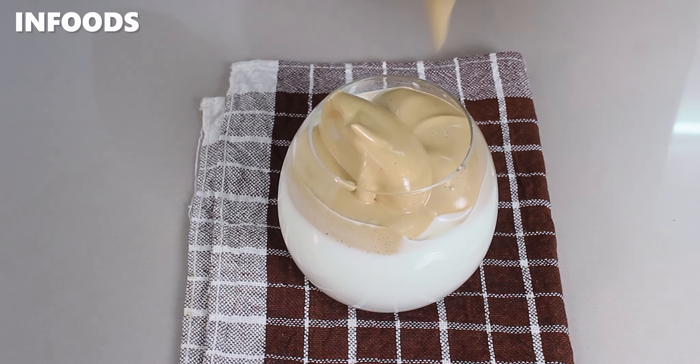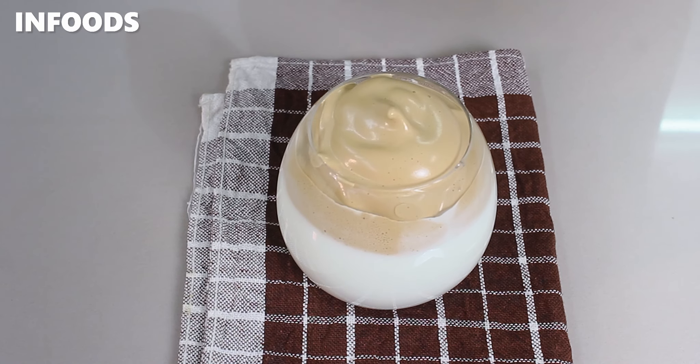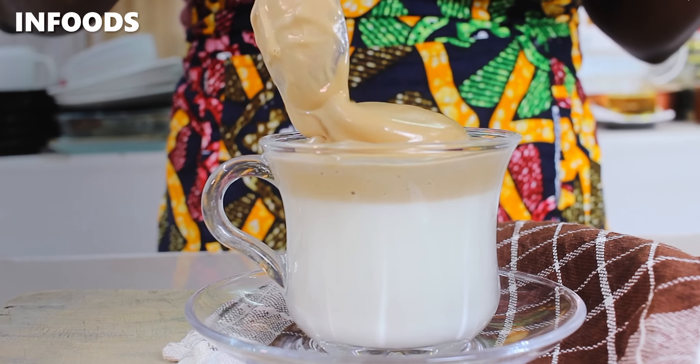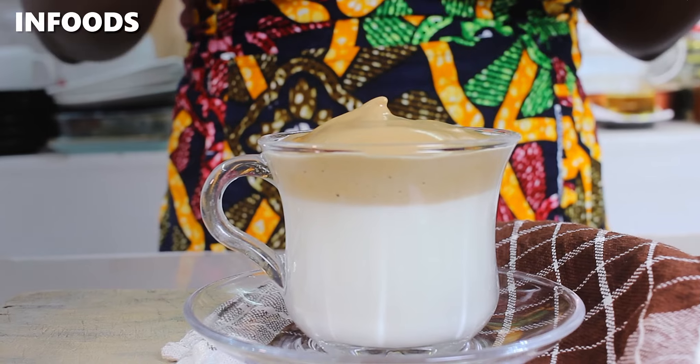If you're a coffee lover, today I'm going to be showing you how to make dalgona coffee, which is fluffy whipped coffee. The recipe originated from South Korea and it was an internet sensation back in 2020.